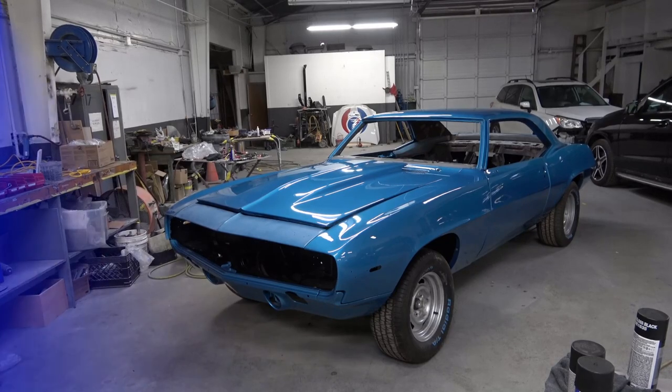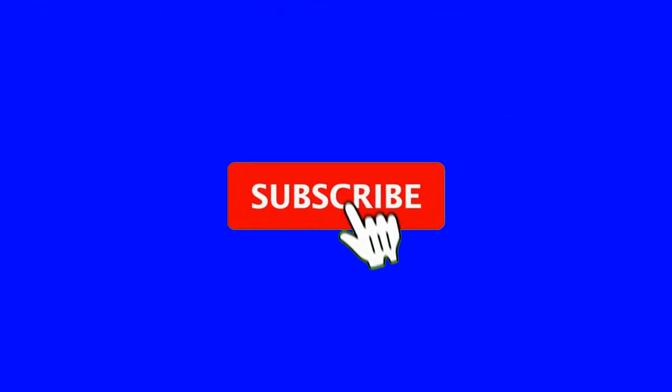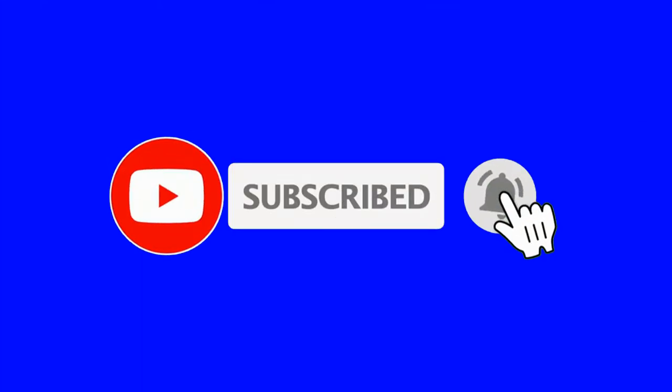Again, thank you so much for watching, and we'll see you in the next video. Thanks!